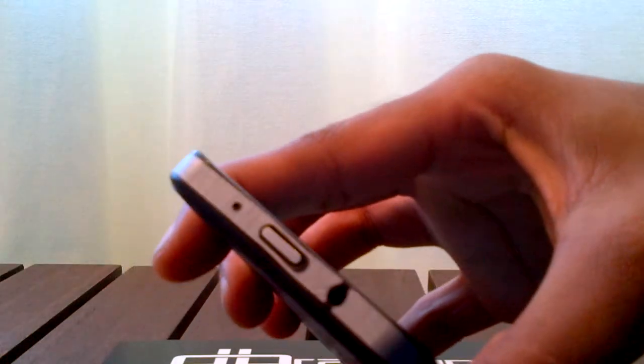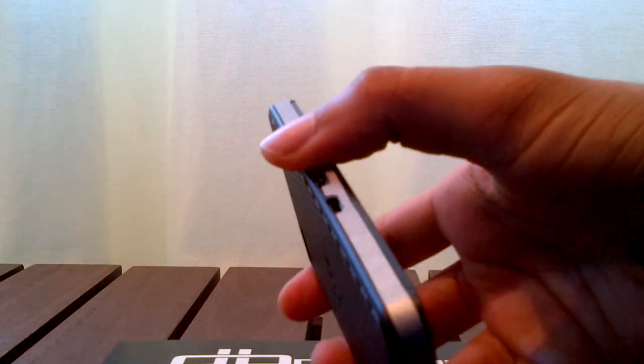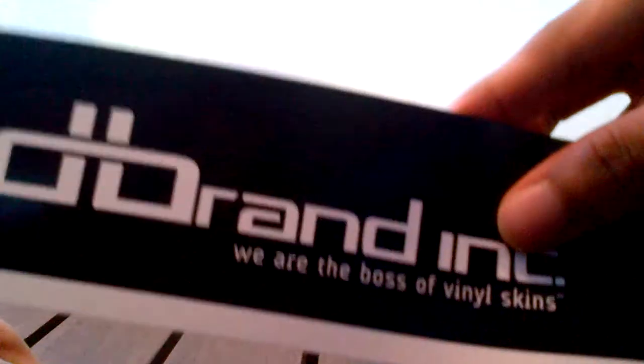It's very easy to apply, although you can see it's not a perfect fit. I also have this little bump here, but I'm not complaining. And here you go, the carbon fiber back, which is actually a texture and reflex light. So, this is it — the brand for you.